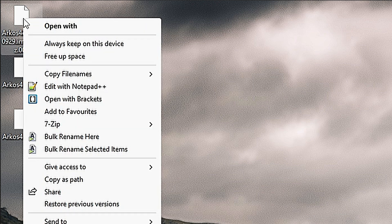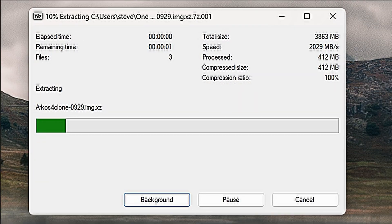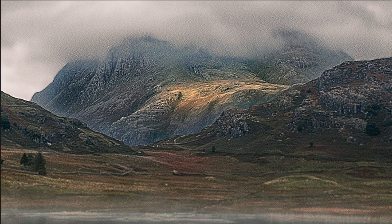Once you've got all three files sitting together in a folder, right-click on the first file — the one that ends in 001 — and under the 7-zip option, choose Extract Files. 7-zip is clever enough to know that all three files are part of the same archive, so it'll automatically use all three parts to extract the image you need. This takes a few minutes because it's quite large.